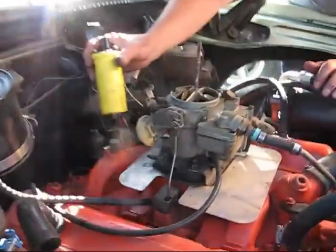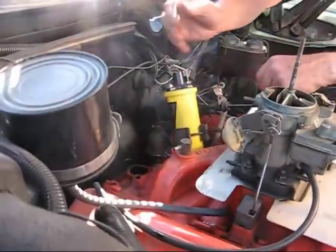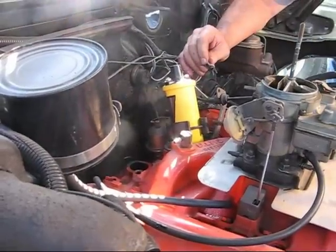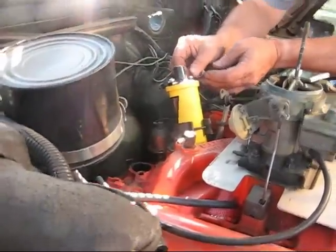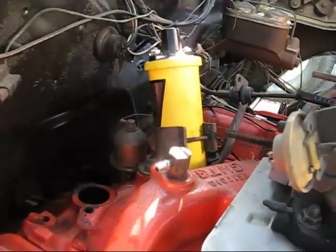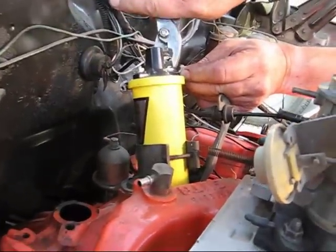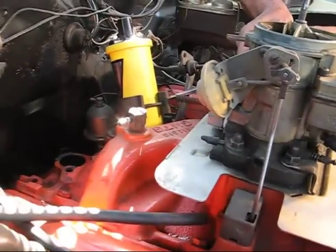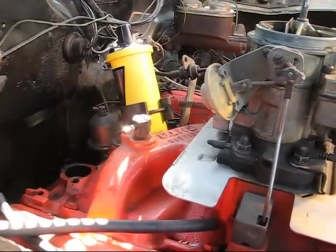Now we're going to put the coil in. There's a positive side and a negative side. Remember how I told you to label all these — make sure you label them because you won't remember if you leave the car for an extended period of time. We'll tighten the coil down a little bit — it's just one screw on the bracket that holds to the manifold. Now we'll get the distributor and drop that in.